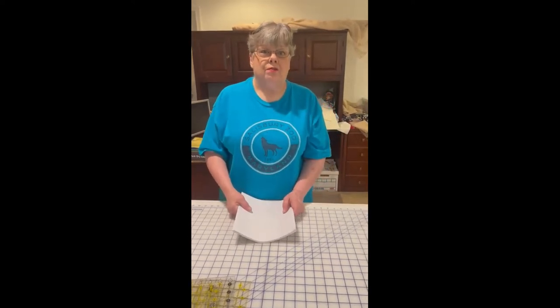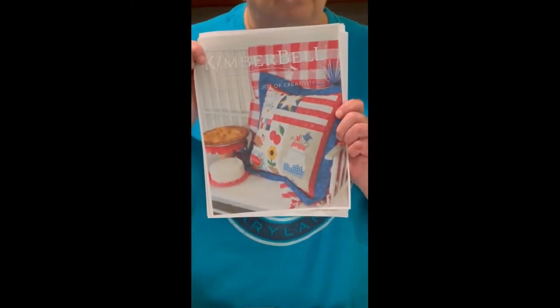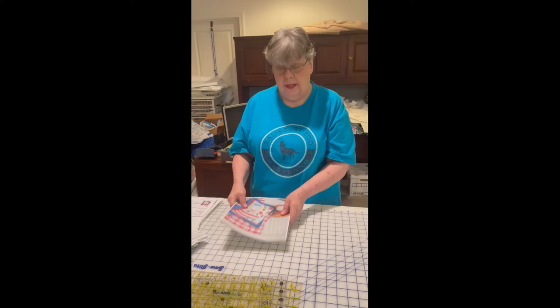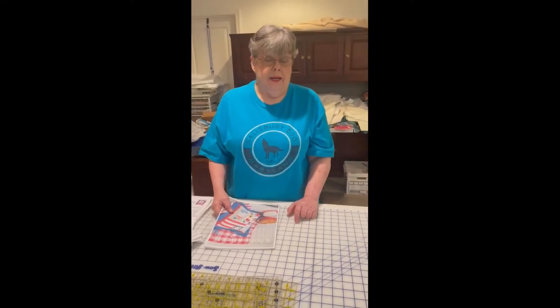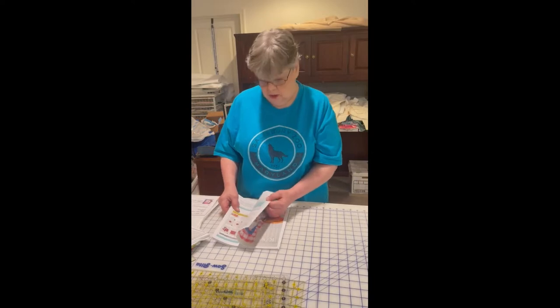This is Cat Ray coming to you from cloudy Delaware, and our project today is Kimberbell's wonderful patriotic pillow. My first Kimberbell class was through Chris's shop and it was a Halloween event called Sweet Home Halloween - it was wonderful. They even dressed up in costumes.